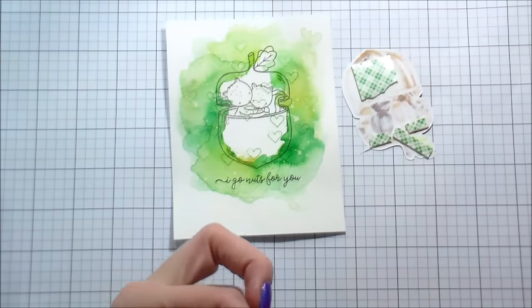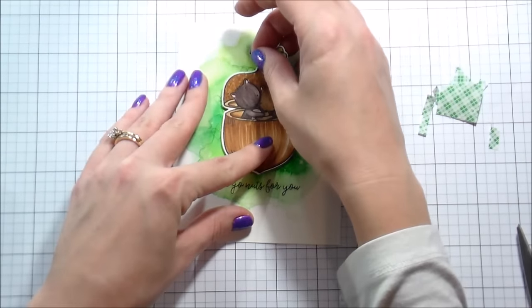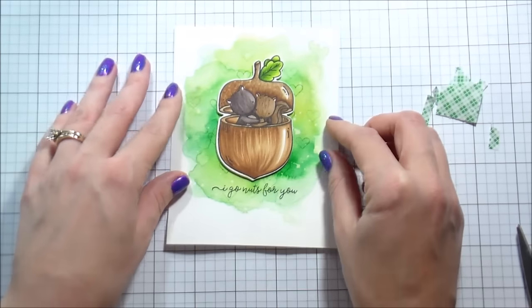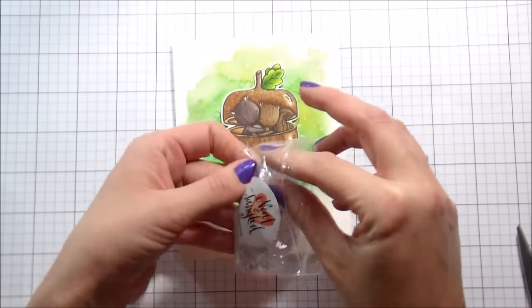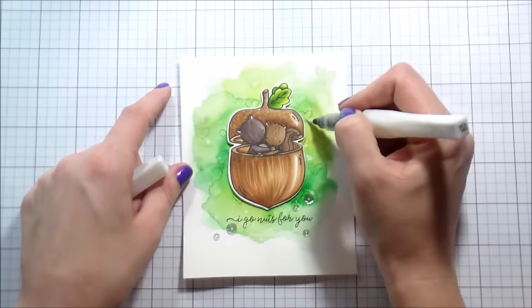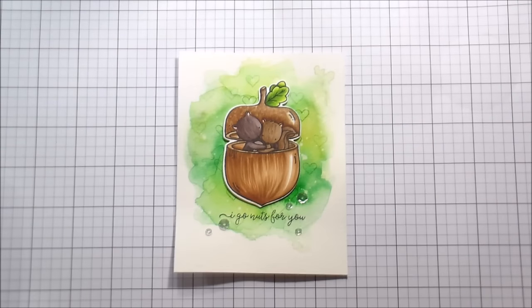These two little squirrels in love — I love the little scripty font that's in the set. I'm going to use some Black Simon Says Stamp ink to put the sentiment down; it's one of my favorite inks for sentiments, super crisp. I'm going to pop up my acorn with some foam tape so it pops up off of the background. To add some sparkle, I'm using clear sequins from Neat and Tangled — I love the clear pack with a bunch of different sizes. Then to add a little shimmer, I'm using clear Wink of Stella on their ears and also on some of the hearts in the background. Be aware that because these Zig Clean Color markers are water-based, the Wink of Stella will pick up some of the pigment. That's the entire card — thank you so much for joining me, I hope you learned something, and I'll catch you guys on the next video!